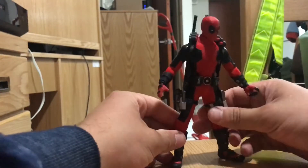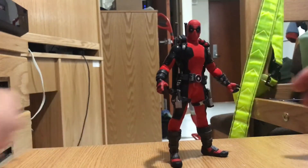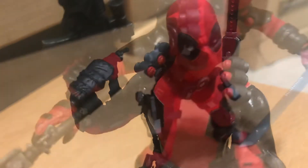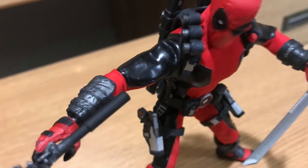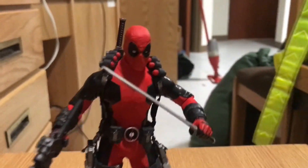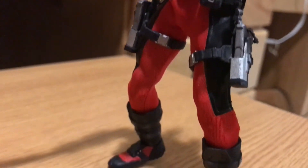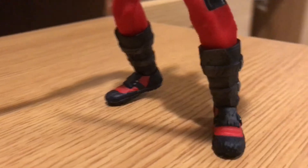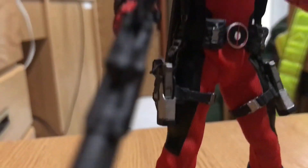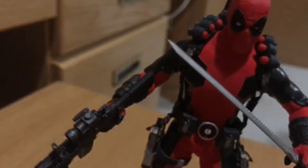So yeah, overall this figure is pretty poseable, very nice, very high quality, and you can get in some pretty awesome action poses. Overall this figure is amazing — from the high quality detail to the spandex jumpsuit to the dry brushing, all of that just makes it very unique in its own way. Thanks for watching.